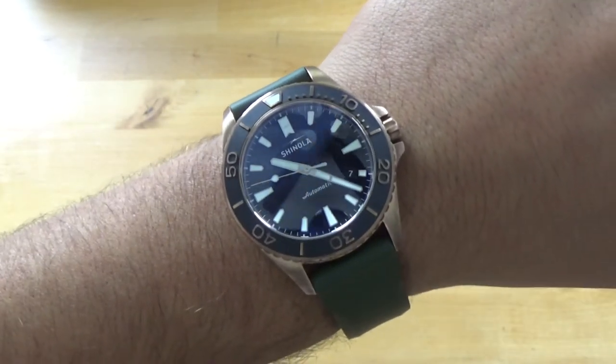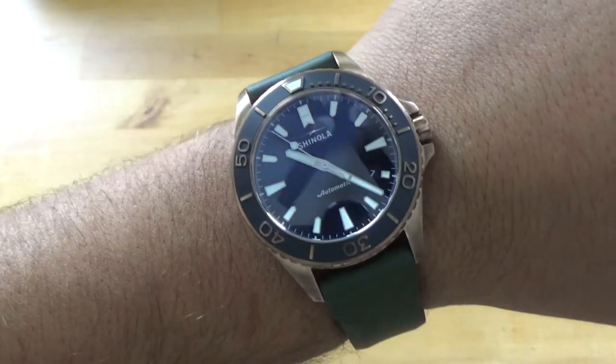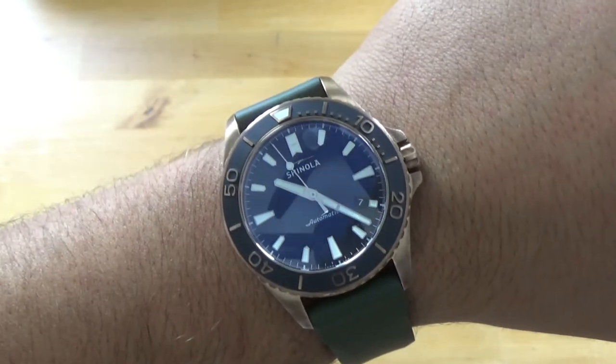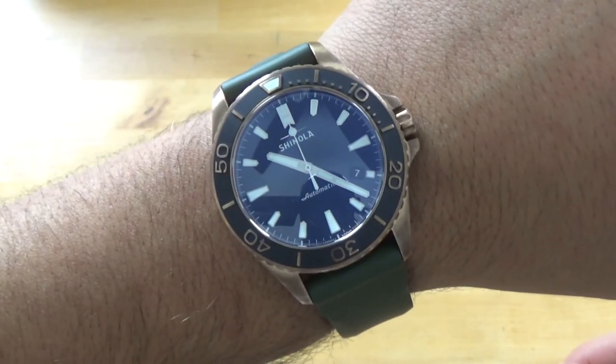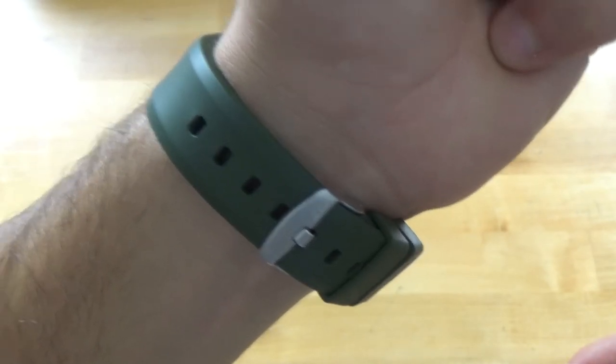The retail price on this watch is $1,650. You are getting very solid build quality: 300 meters water resistance, sapphire crystal, bronze case, and it's assembled in Detroit — so you know you're supporting a community. It comes in a limited edition bronze case. They do make stainless steel Monsters, which I would prefer since I usually wear my watches on a bracelet — maybe a little bit of regret there. But overall, this is a very nice watch.